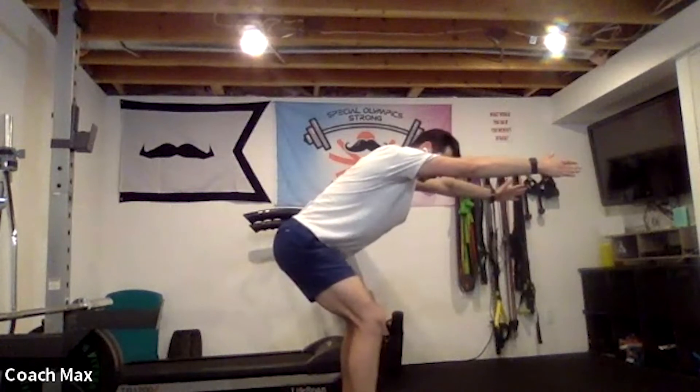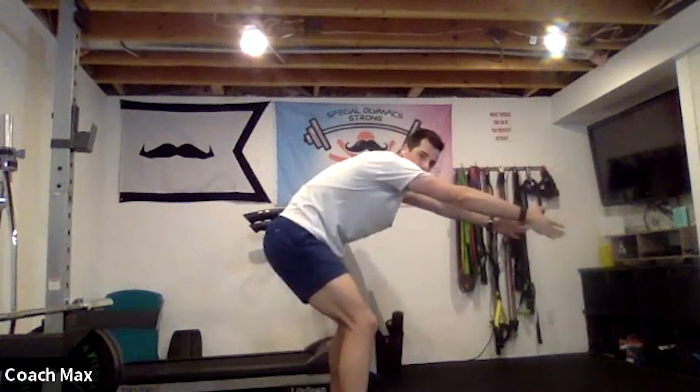Tendons attach muscle to bone. Coach Max, are the knees together or apart? Your knees are going to be apart — at least hip width. You can do them together if you want, but I prefer hip width with a big reach. So you'll look like this from the front and like this from the side — not here, but here. Good question.